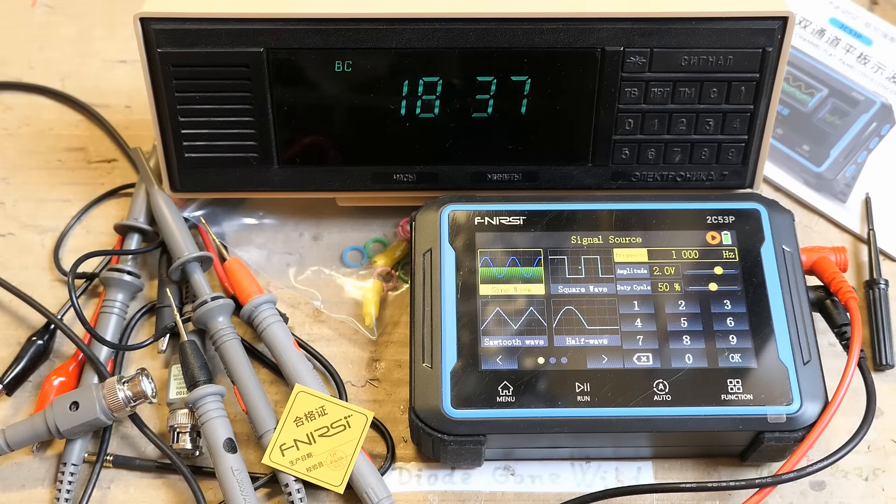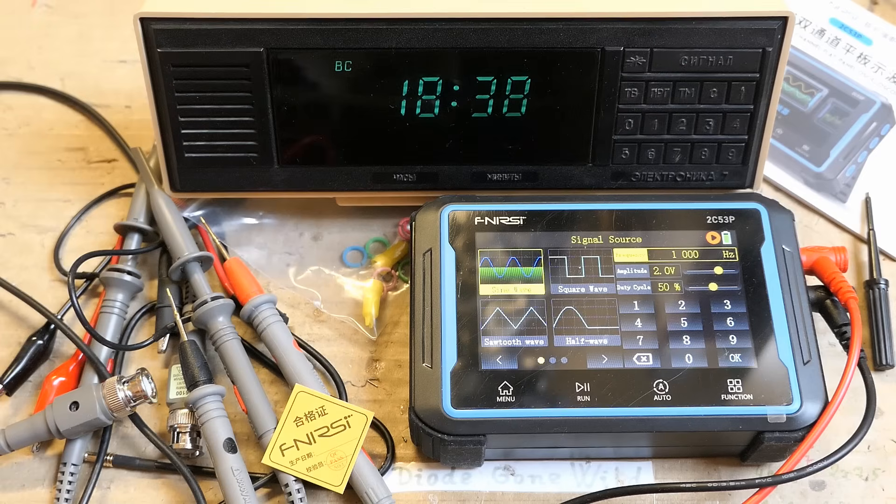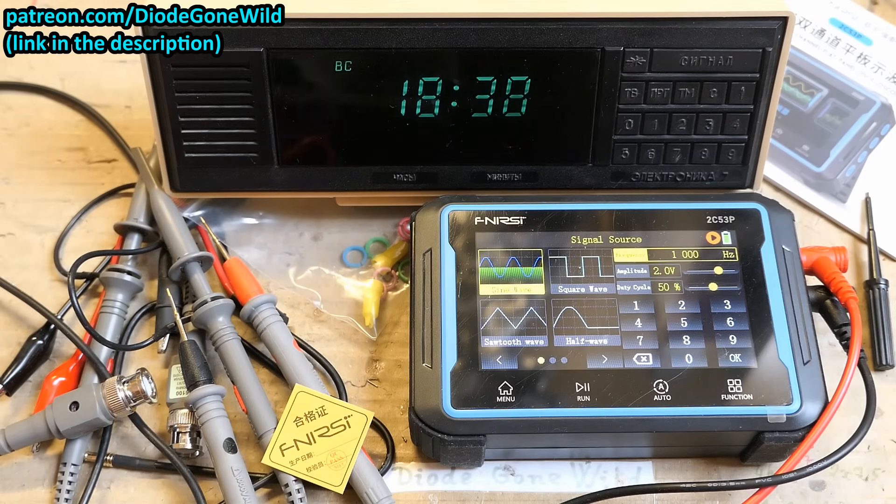So that's it — a nice 3-in-1: an oscilloscope, multimeter, and function generator. Big thanks for the donation, and the clock is working. If you like my videos please consider subscribing, supporting my channel on Patreon, or using the thanks button. Big thanks to all of you who already support me — you're making this odd channel possible.